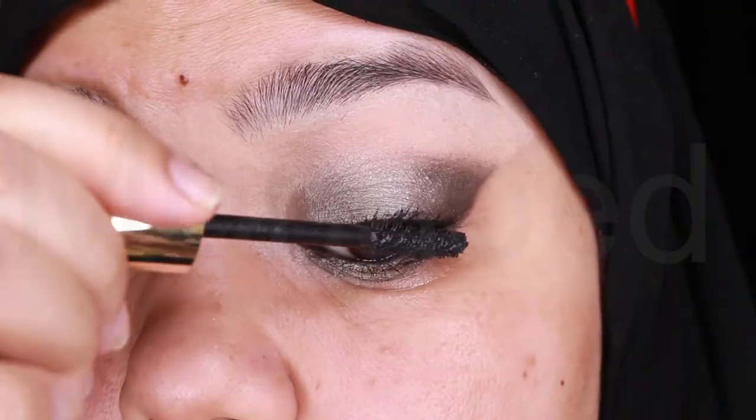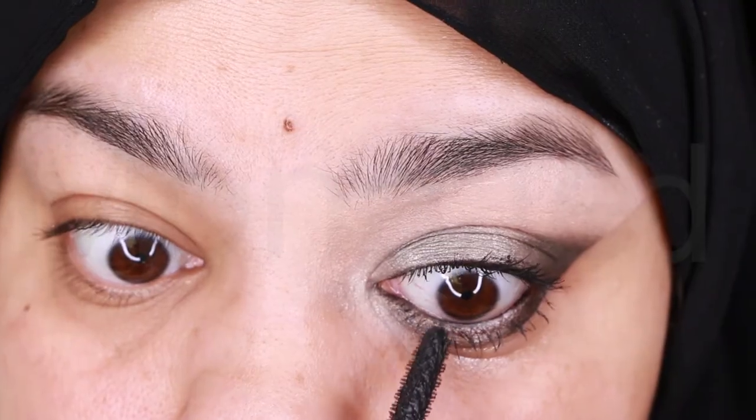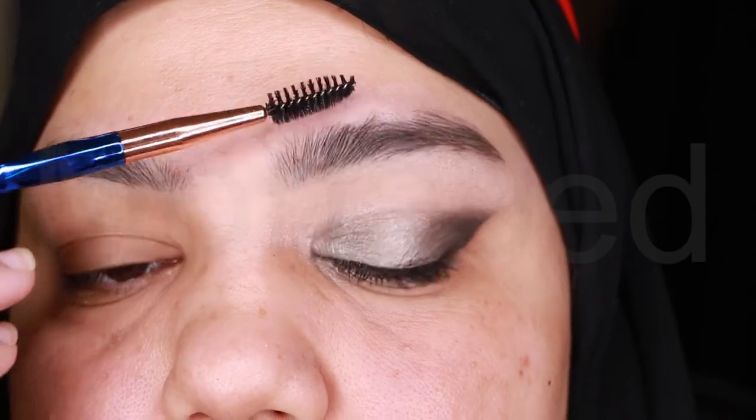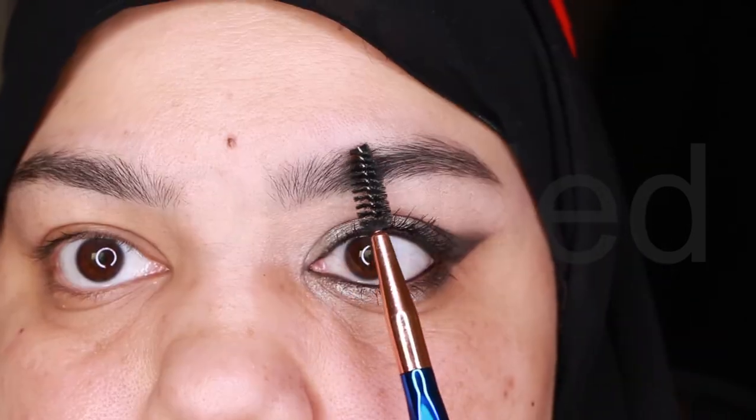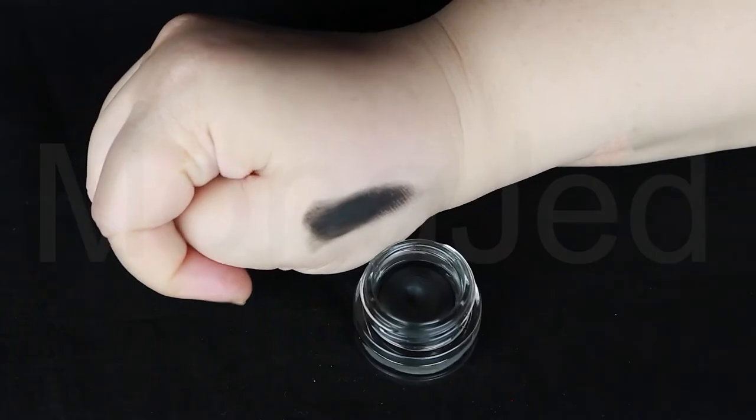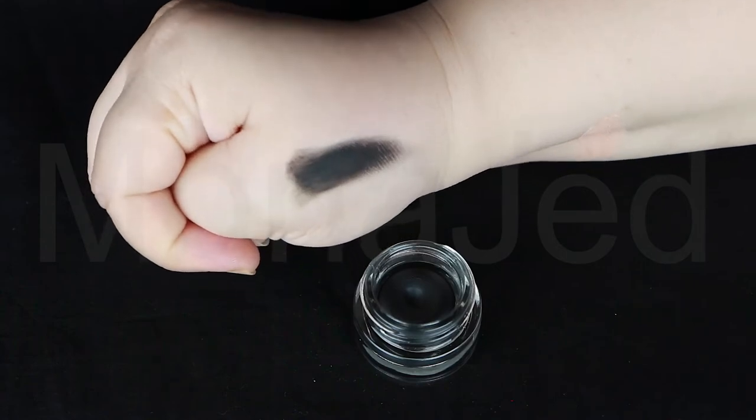I curled my eyelashes quickly and applied mascara to the upper and lower lashes. Before filling in the eyebrows, I'm using a spoolie to brush the brows thoroughly — just to tame and sweep the brows into place. I will use the same Mark Artist Gel Pot Eyeliner in the shade black to do my brows.